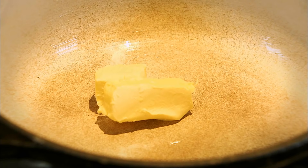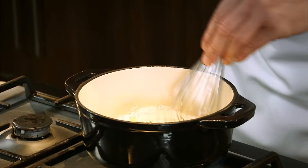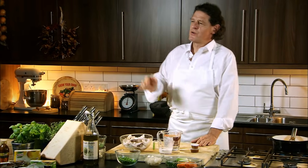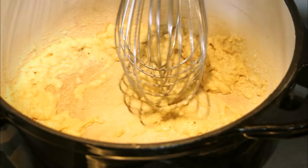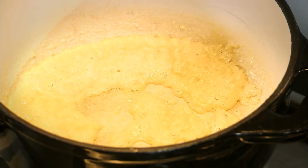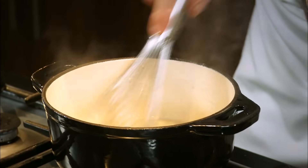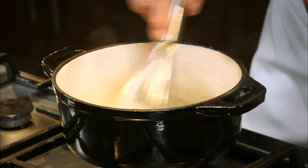In with our butter — 30 grams of butter, 30 grams of flour — we make a blonde roux. The secret when you're making a classic velouté, a white sauce: hot roux, cold liquor. If it's hot liquid, it must be a cold roux. In with some of the water, incorporating air into the roux until it's smooth and it starts to break down the gluten.